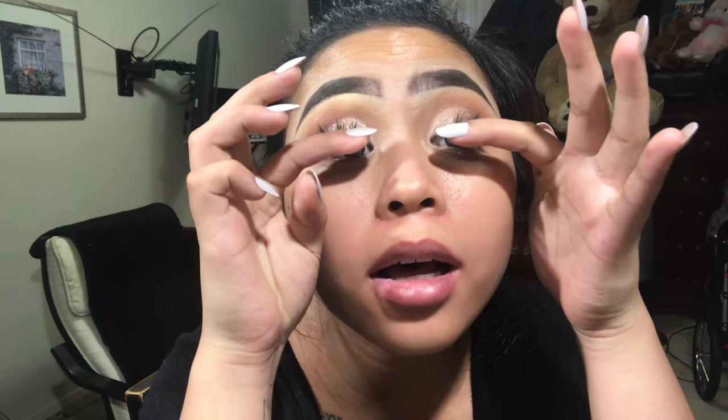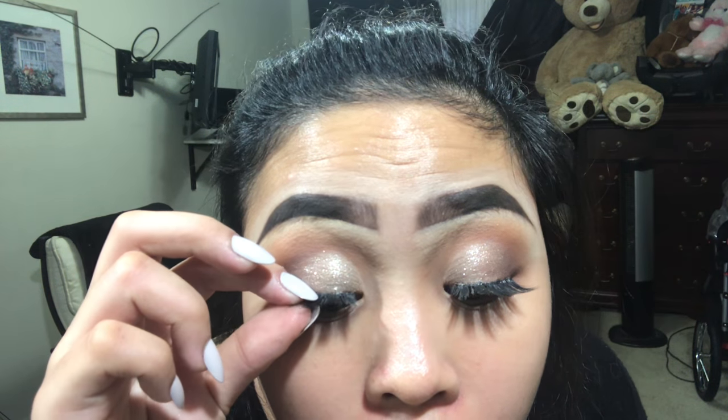Alright, now that my eyelashes are on and we're done with the eyes — which took so long — I'm gonna start with my face. I'll be using this dramatically moisturizing lotion and just put it all over my face.